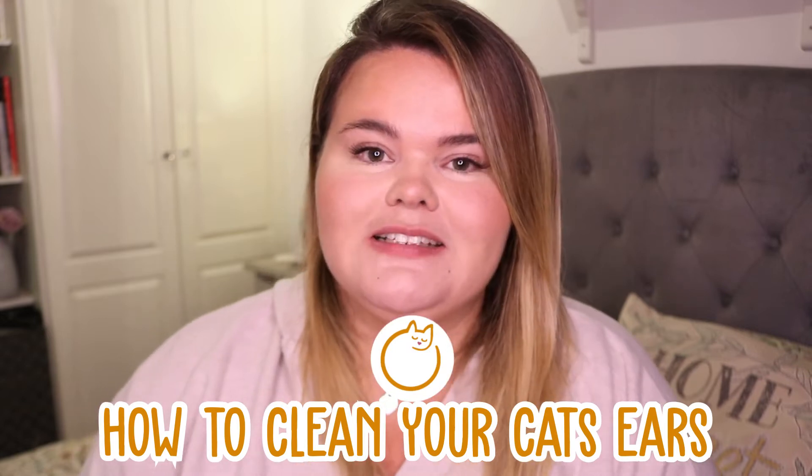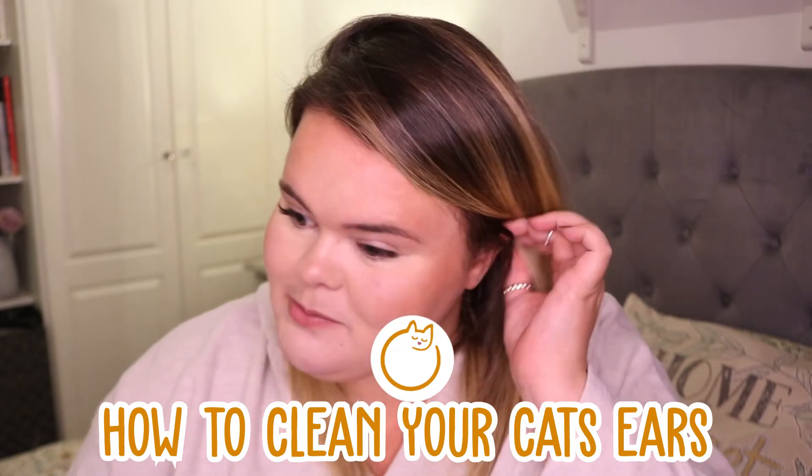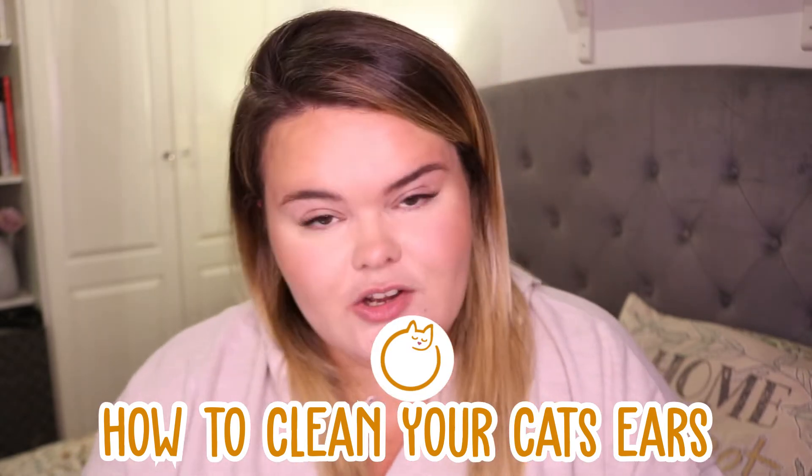Hi everybody and welcome back to Calm Your Cat. My name is Leah and I'm here to talk to you guys about how to clean your cat's ears, and most importantly whether you should actually clean your cat's ears.